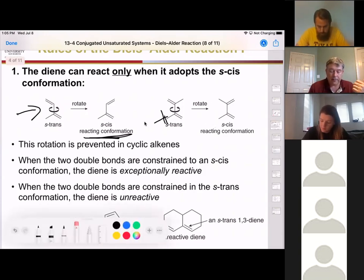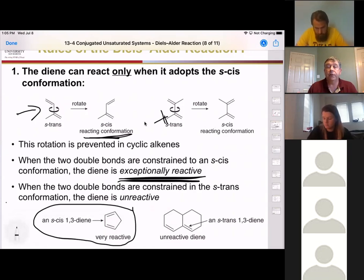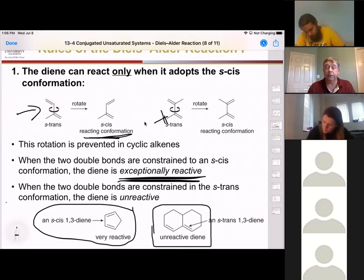If you force the diene to be in the s-cis configuration, it actually makes it more reactive — there's no waiting around for rotation, no two different options. It's forced to be in s-cis and therefore reacts faster. Conversely, if it is forced to be in the s-trans configuration, it won't react at all. Here we have a two-ring system where the double bonds are in conjugation but there's no way to rotate to get the s-cis configuration, so it will not react.